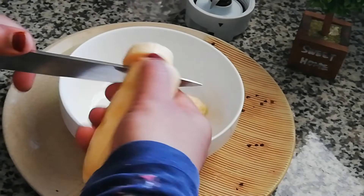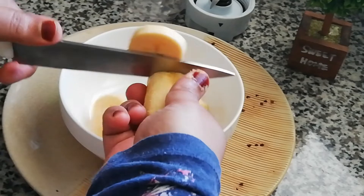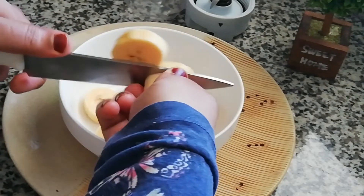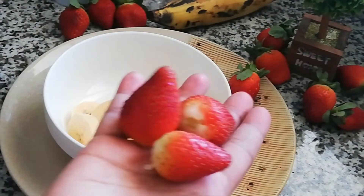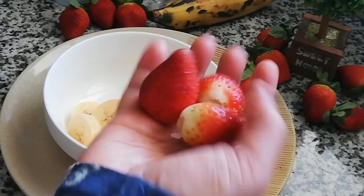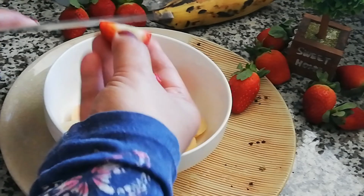We will add a strawberry — we will add a frozen strawberry as well.